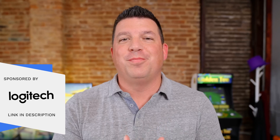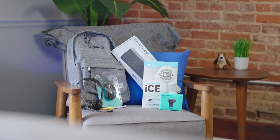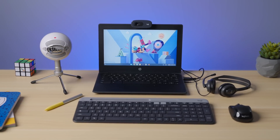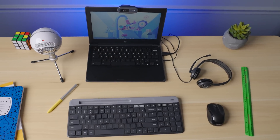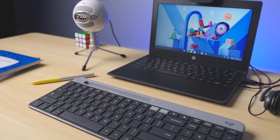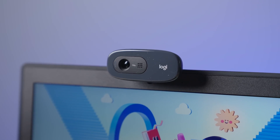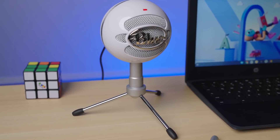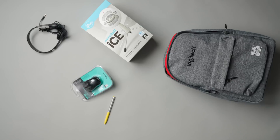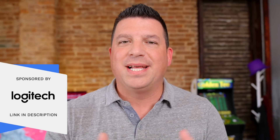But before we get into that, this video is brought to you by Logitech, who we've partnered with for our biggest giveaway yet. We are giving one lucky educator or school faculty 30 Logitech Chromepacks to outfit an entire classroom with the best tools to enhance students' Chromebook experiences. These Chromepacks include the ideal set of solutions to attach to your students' Chromebooks, all in an awesome kit-approved backpack. This giveaway is open to all currently employed K-12 school or district-level faculty, IT staff, and leadership and ends July 31st. So if you're eligible, make sure to check the link in the description to get entered to win. A big shout out to Logitech for making this giveaway possible.